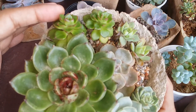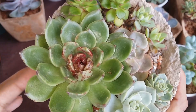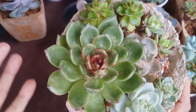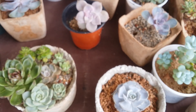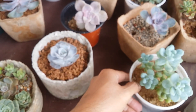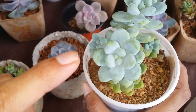Succulents like our Sedeveria Letizia do not have farina, and the Echeveria Black Rose does not have any farina either — you can see the leaves are very glossy. Not all of them have farina; I would say about 50/50 — some of them have farina, some don't. Just give them a look and you will be able to tell. Even my sedum here — some sedums also have it. You can see this white coating; the lower ones don't have it but the upper ones do.